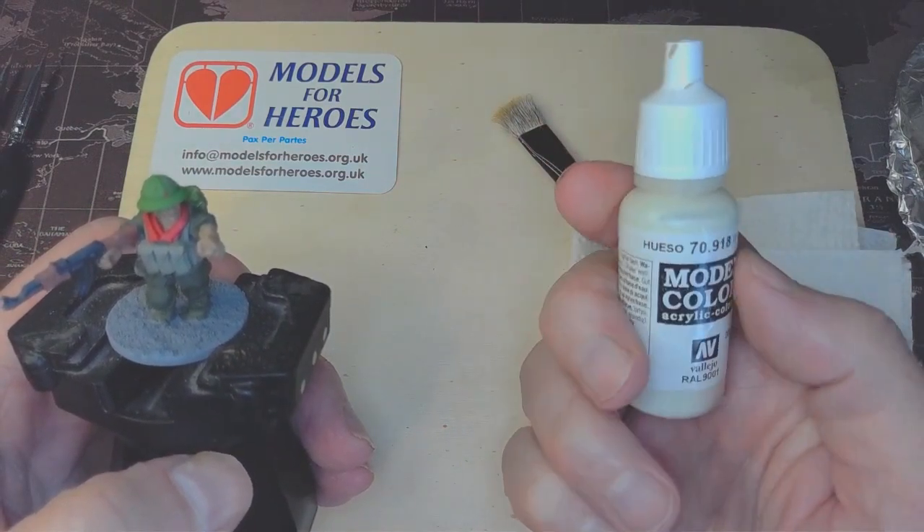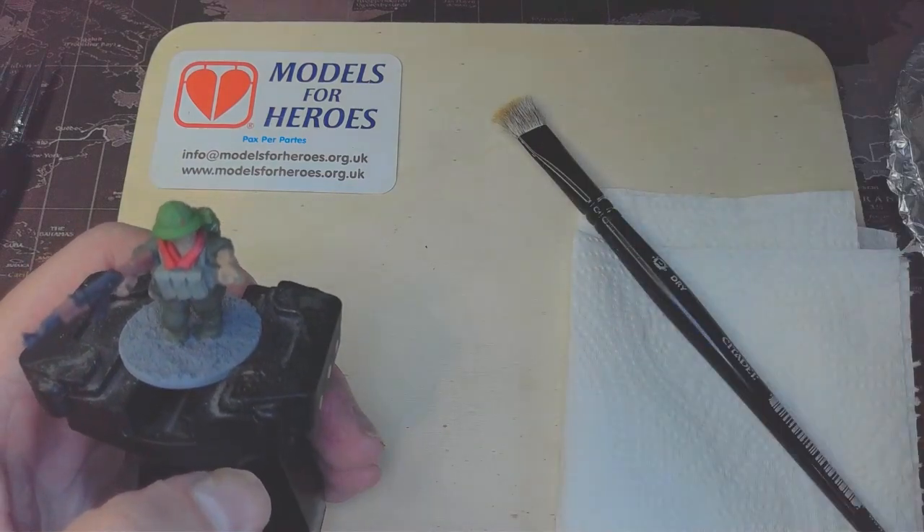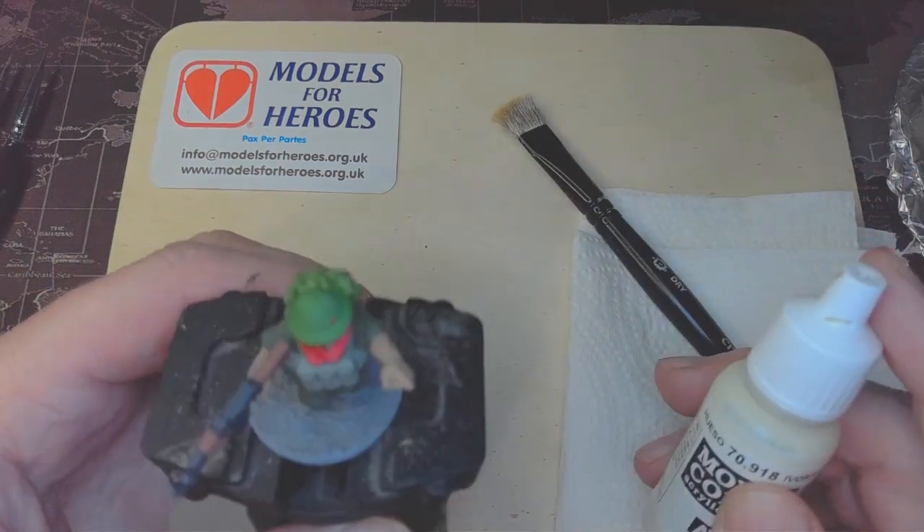My go-to for dry-brushing is Vallejo Model Ivory 70918. I use this for the majority of dry-brushing. I usually dry-brush before I put on the shade — you'll probably see why in a minute. It's the way I like to do things, and it just picks up all the little raised areas on the figures.